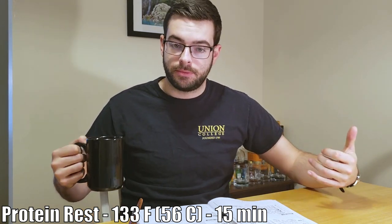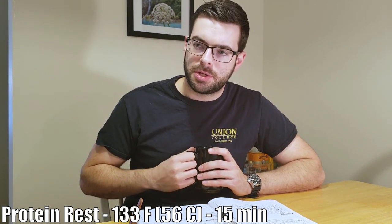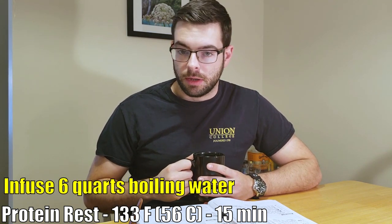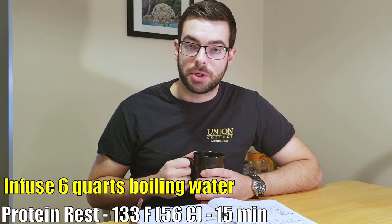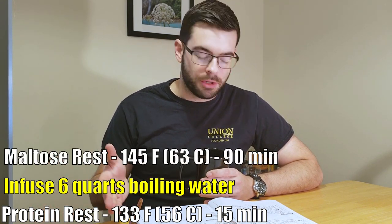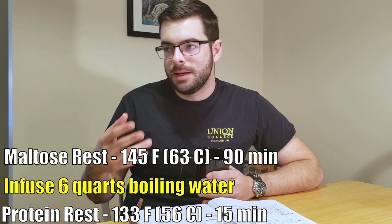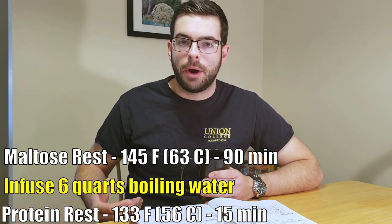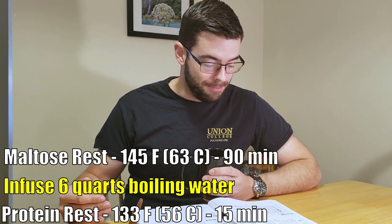The protein rest promotes a very good, strong head on the beer, but we don't want to leave it at that rest temperature for more than 15 to 20 minutes. At that point, I'm going to add six quarts of boiling water, which is going to raise the temperature of the mash to our first saccharification rest at 145 Fahrenheit — that's dubbed the maltose rest. Basically, we're going to extract some fermentable sugars out of the grain. We're going to hold it at 145 for 90 minutes.